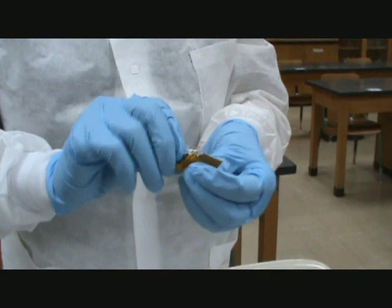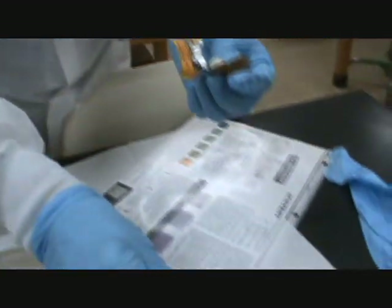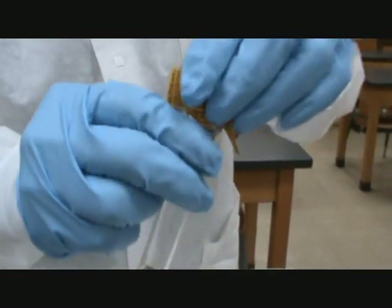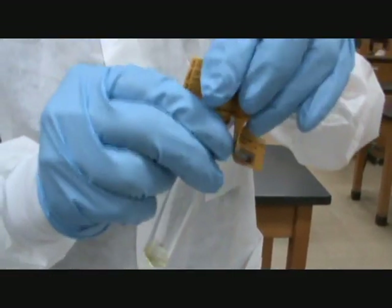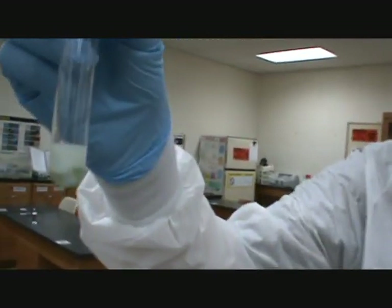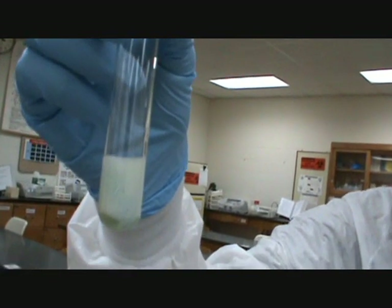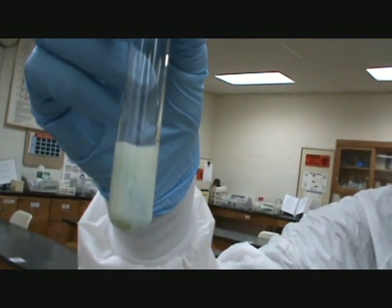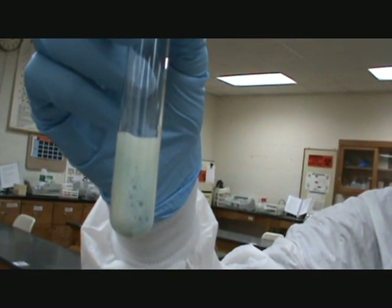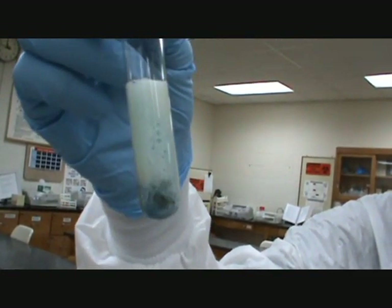Then we want to mix it up and then add a Clinitest tablet. Be careful not to touch these because they will react with any moisture and become very hot. Drop it into the test tube and then watch it the entire time that it is boiling — notice how it's boiling.